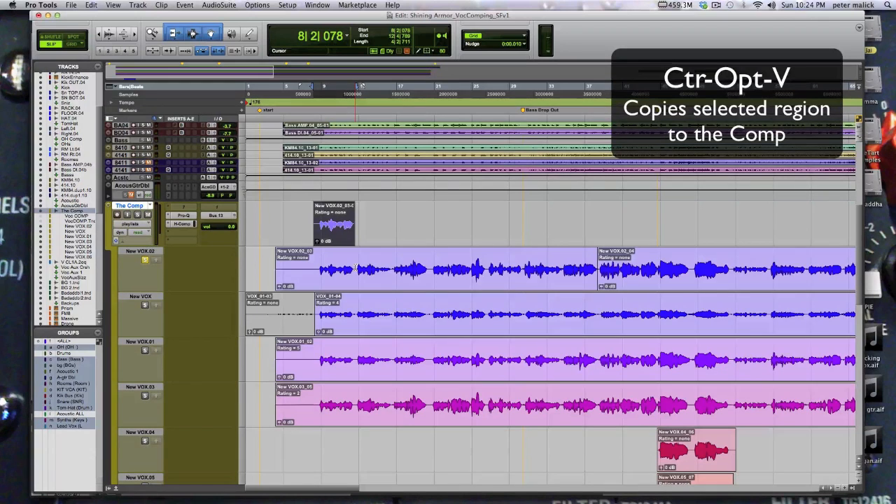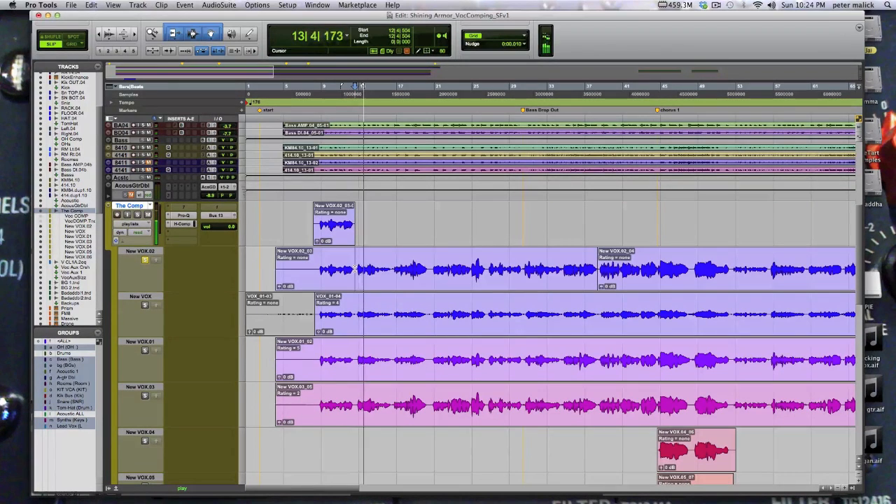To review the next line, use colon to take us to the next take, then Shift+S to solo and listen. If we want to take that take — which is numbered 01 — Control+Option+V promotes it to the comp. We're getting this comp done. I'll be back in a minute, we'll continue on. Thanks for watching, stick around.